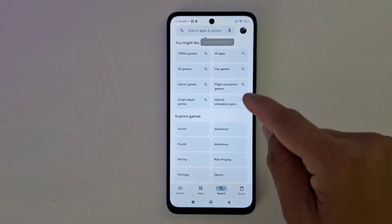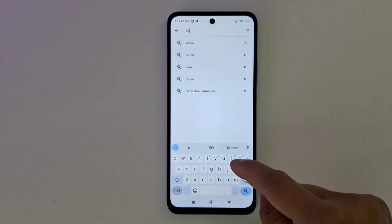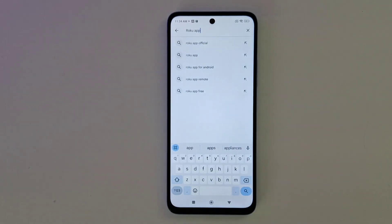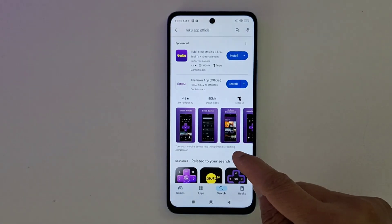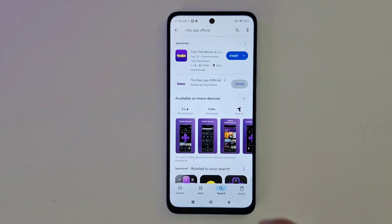Search for the Roku app. There is only one official Roku app. You can use third-party apps, but it's not guaranteed that they're going to work, so I'm going to go with the official Roku app and install it.